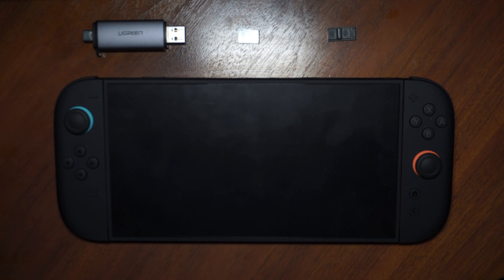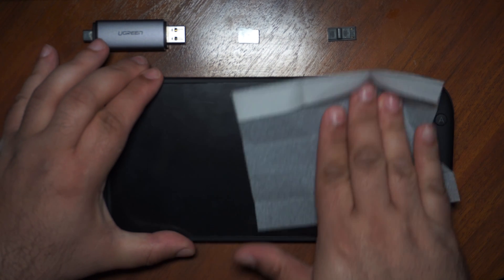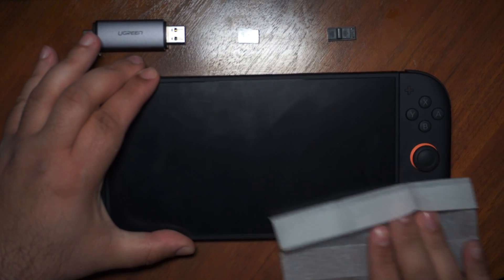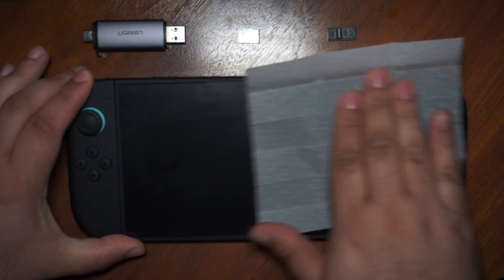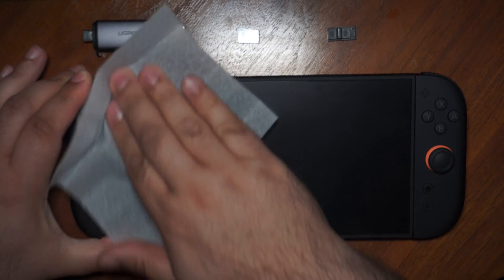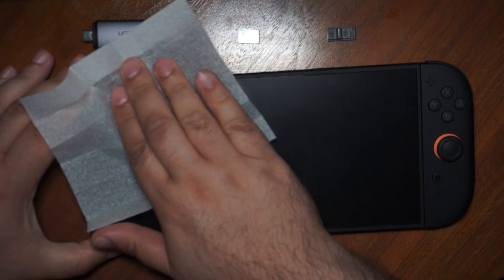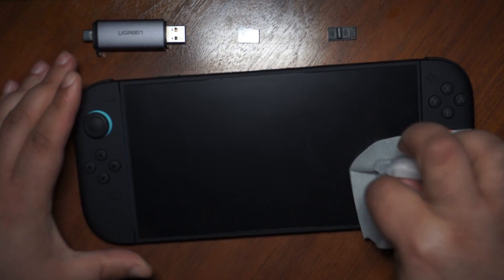Hi everyone and welcome to my channel. In this video I'm going to show you how to jailbreak your Switch on version 20.2.0. If you have already modded your Switch, go down below and skip to the update chapter. If you are new to this or want to do it from scratch, just continue watching.